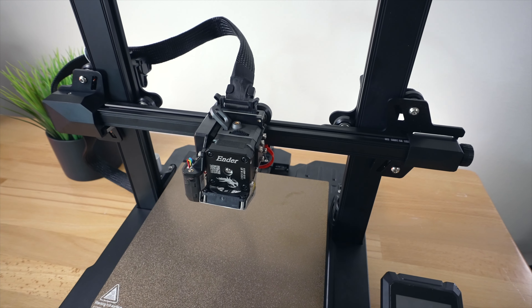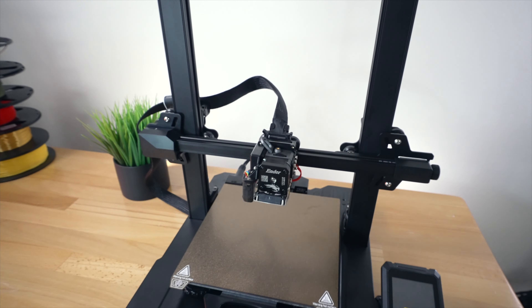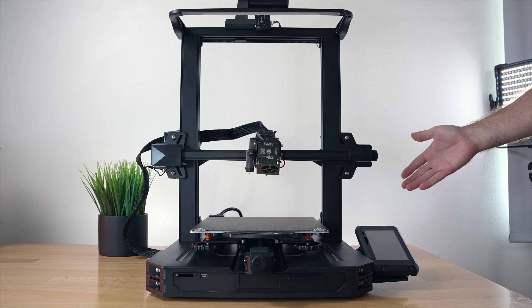Overall a pretty cool looking printer - I'm really impressed with the design and absolutely love the hot end direct drive extruder assembly. It looks like they put a lot of effort into it. Overall just a really nice solid printer. For the next part, let's go ahead and plug it in, power it on, and level the bed.